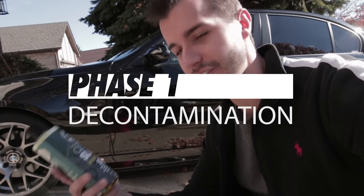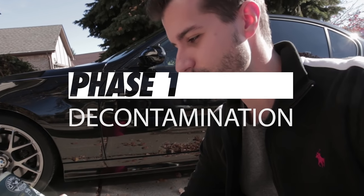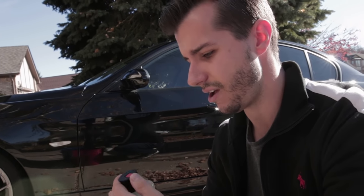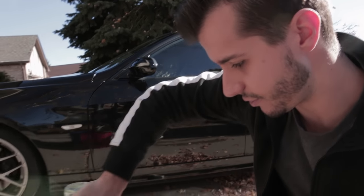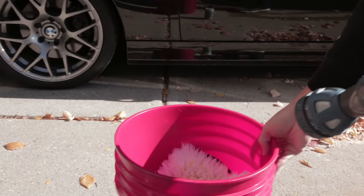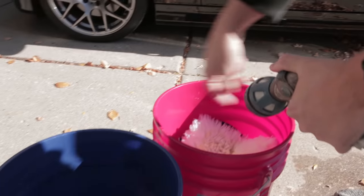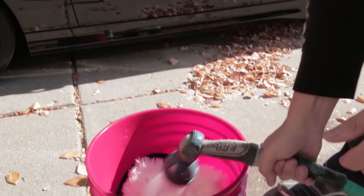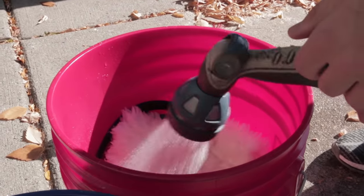The first step: we have to strip the paint. This is a wax and sealant stripper — anything that's on the paint right now has to come off before we correct it with a correcting compound. This one is by Chemical Guys; you can get all kinds of different ones, but this is the one I picked. We'll put it on the sponge and we're using the two-bucket method just to keep the contaminants down.